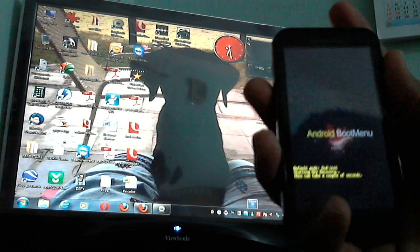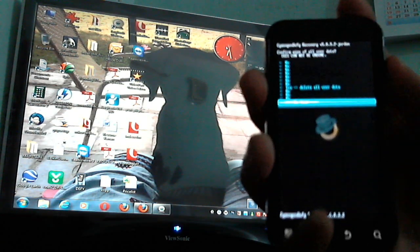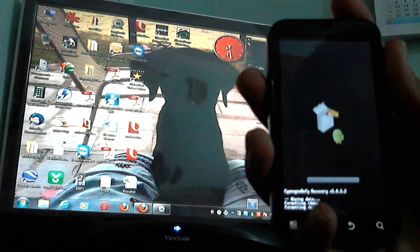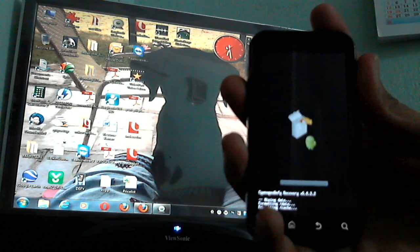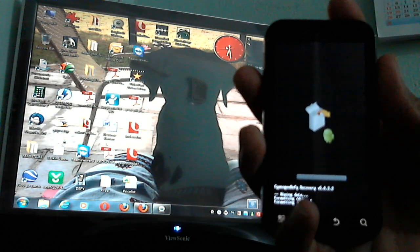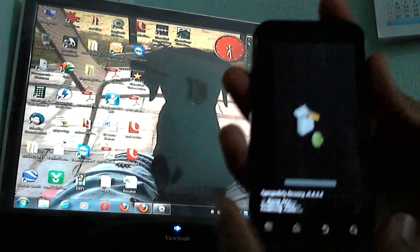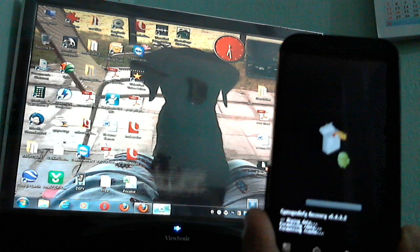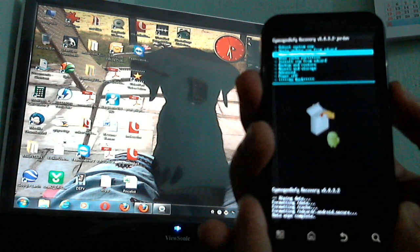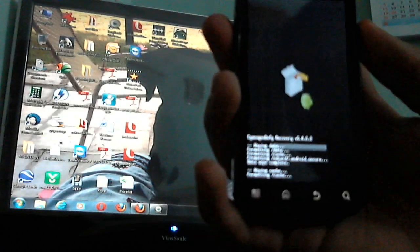In some phones you may get a custom recovery — they are basically the same. Go to the latest recovery. There you may see 'Wipe Data and Factory Reset' — just click it and say yes to delete all user data. It will delete everything, just be patient. Once done, next you need to wipe the cache partition the same way — say yes and it will automatically wipe it.